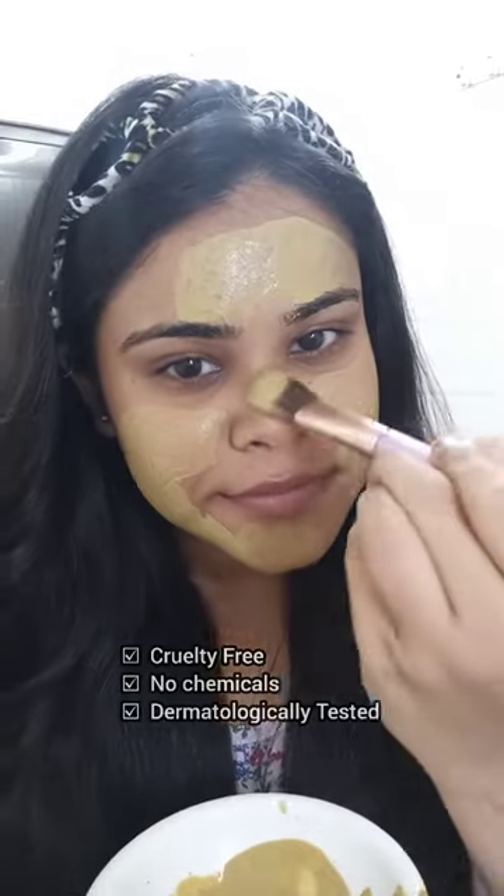The face cleanser is cruelty free and has no chemicals in it. Now I'm going to massage my face for two to three minutes, then rinse it off and pat dry.